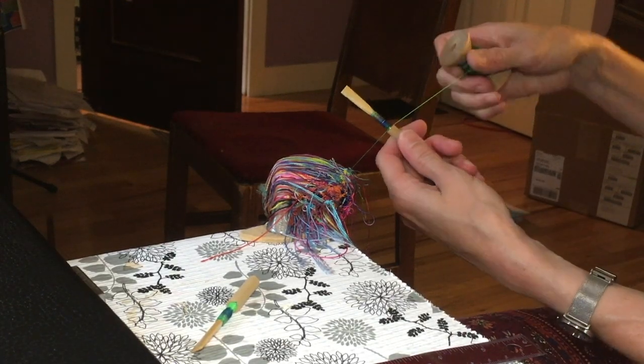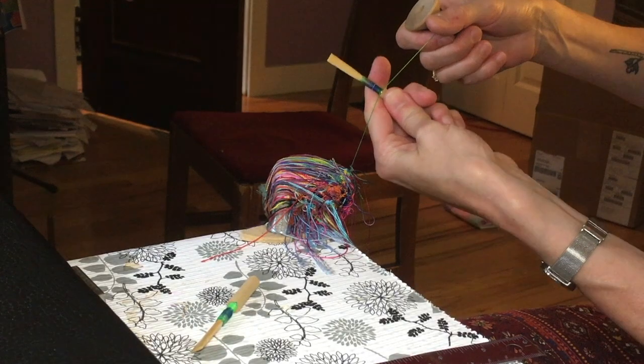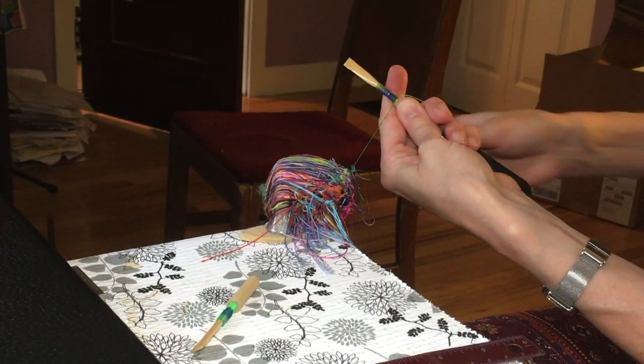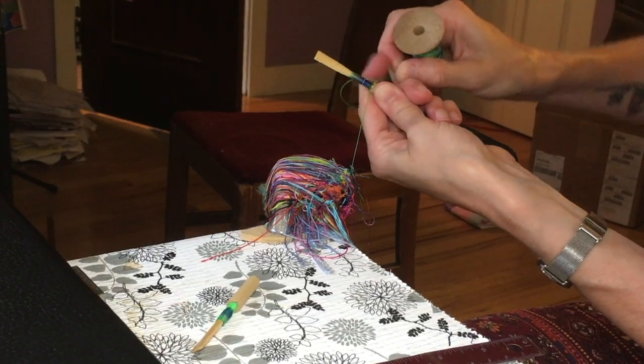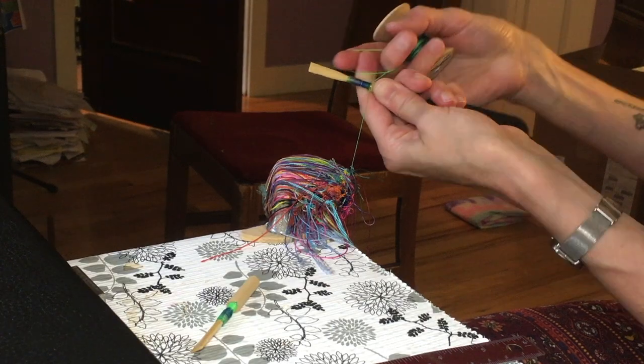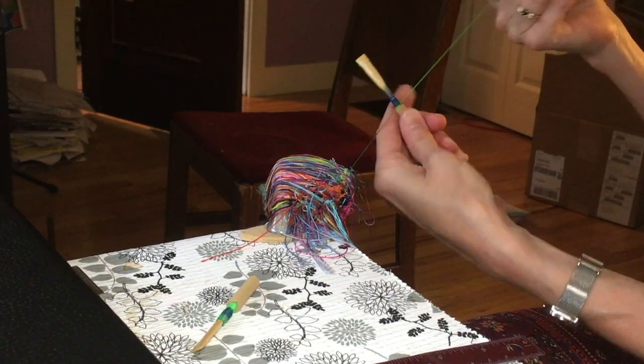So let me demonstrate that again. I've got my finger here, holding my tension and also making a space for my loop. I'm going to take my thread and go underhand away from me, make a loop, grab it from below, and then turn it upside down over the reed.